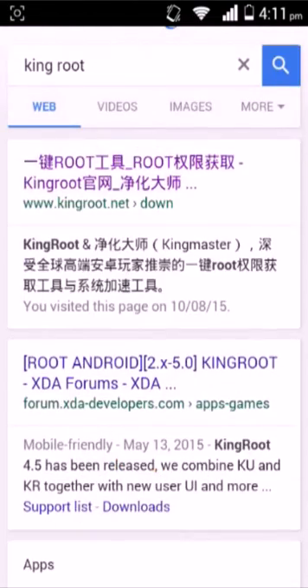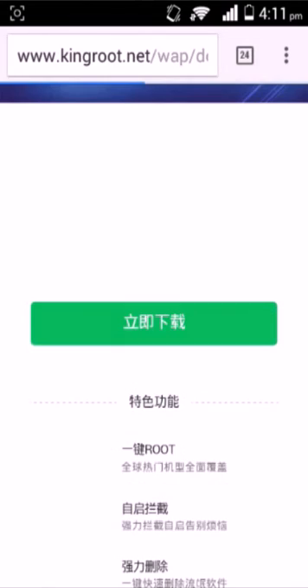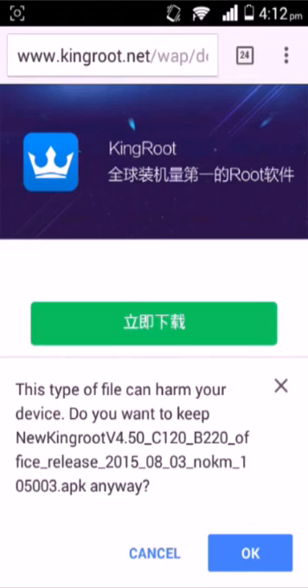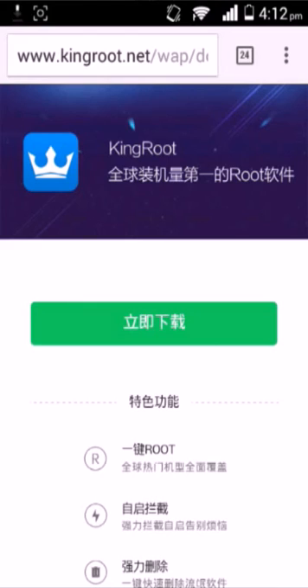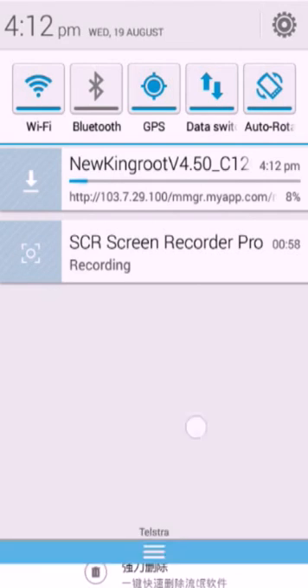It doesn't really matter which one you use, but don't download all of them. Use the Chinese one because that's the proper website. Then you download this. Make sure you click OK because it thinks rooting harms your device. Just wait for it to finish downloading.